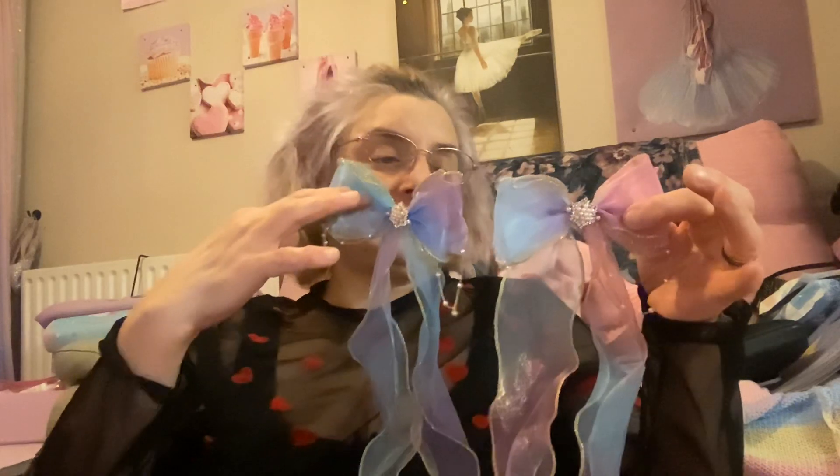Then I have my usual pastel colour bow hair clips. I have these two as well. Each one is slightly different to the other. Colour-wise, for example with these two, there's pastel yellow on this side and pastel green on the other side — the same side of the other bow, to be more precise.